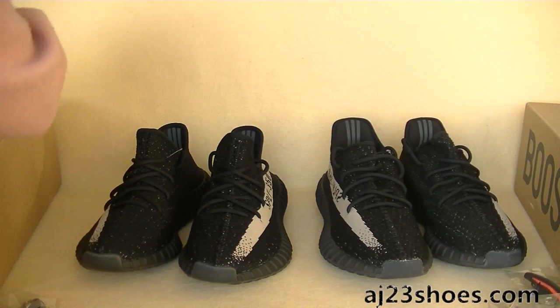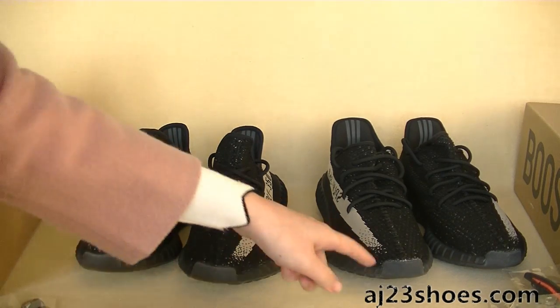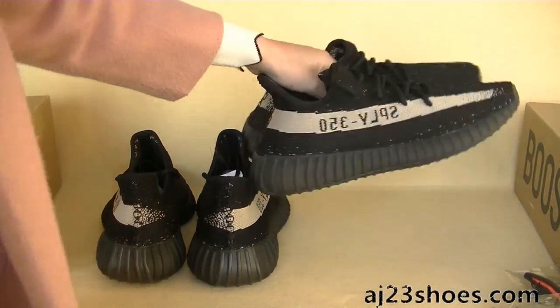Next, let's look at the shoes. The left is the newest update, and the right is the old version. Let's check the back part, because this is the most different part.